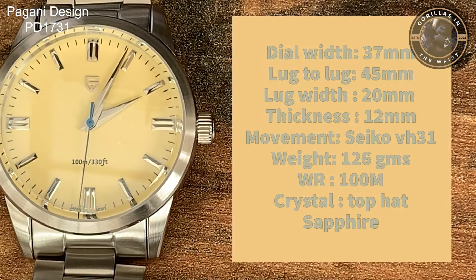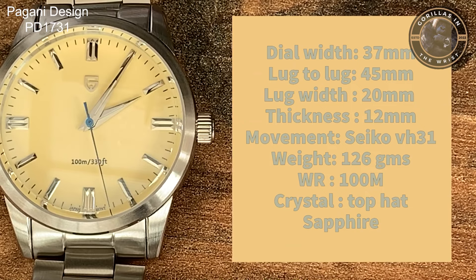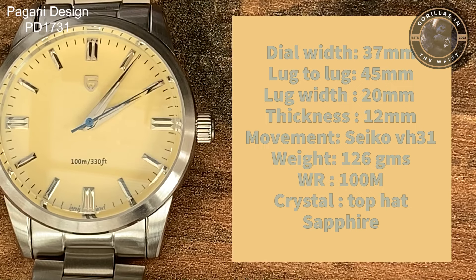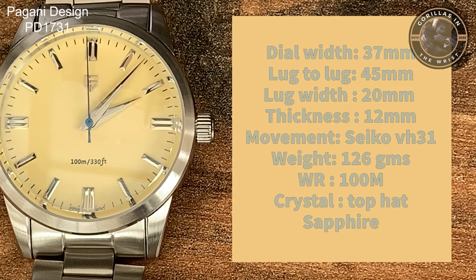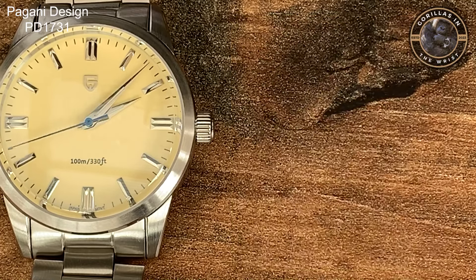So let's run through the basic specs on this watch. The dial width is 37mm. The lug-to-lug is a rather compact 45mm. It has a standard lug width of 20mm and a thickness of 12mm, most of which is that top hat sapphire crystal. It has the Seiko VH31 movement. It weighs in at 126g and has 100m of water resistance.